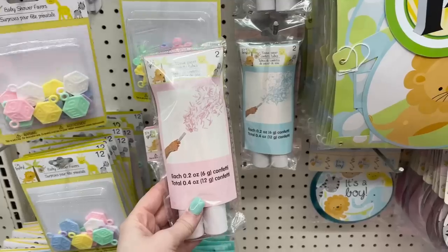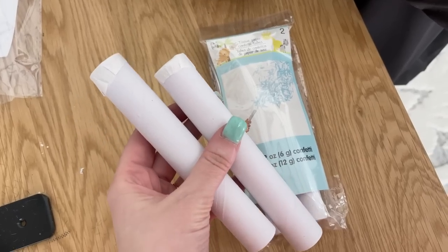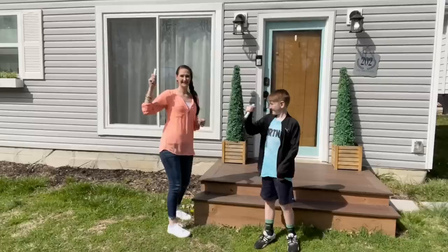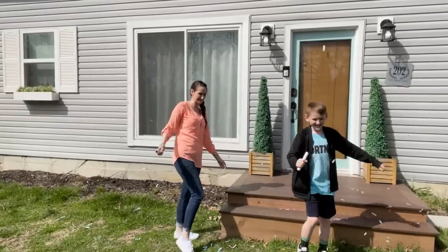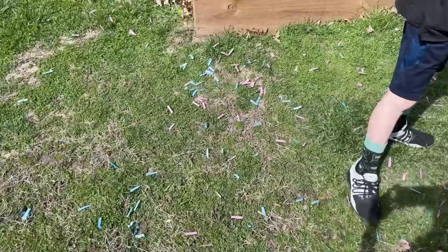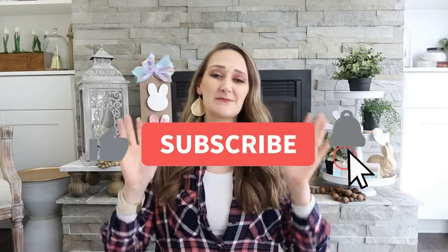Finally, a new item I've never seen before — gender reveal poppers. They don't actually pop; they're a shaker. They're basically a tube with confetti inside — you shake them and confetti goes everywhere, making it a safe popper. My son and I had so much fun trying these out. Grab them whether it's for a gender reveal, birthday party, celebration, or just for fun. Let me know in the comments below which project or product was your favorite. Please hit that thumbs up, subscribe if you're new, and I'll see you in the next one!